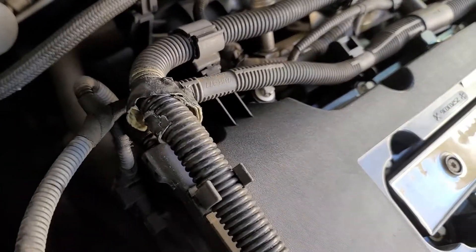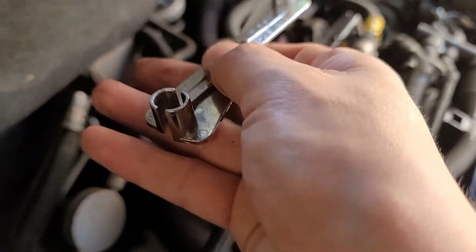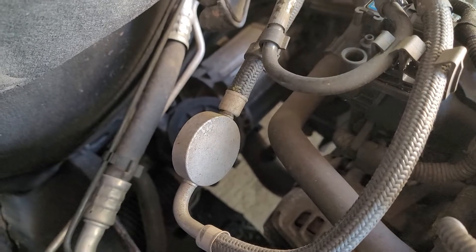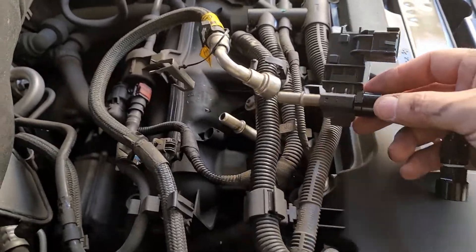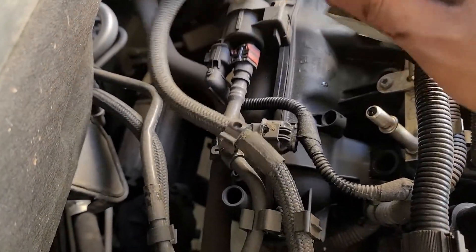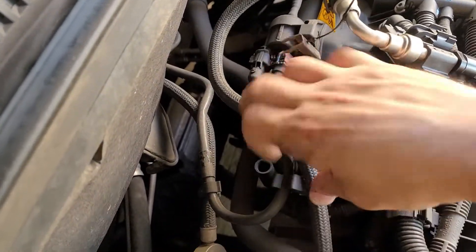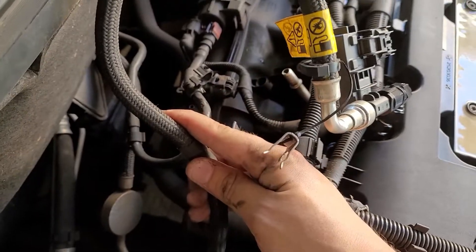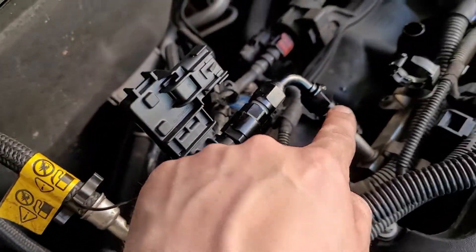You're going to need this specialty tool for fuel lines. You're going to slide it up under and it should release it. Now we take our sensor and it'll just pop in. Then we take the fuel line out of here to make more room so we can move it around a little bit. I got it in, put a little clip in — it's a tight fit.